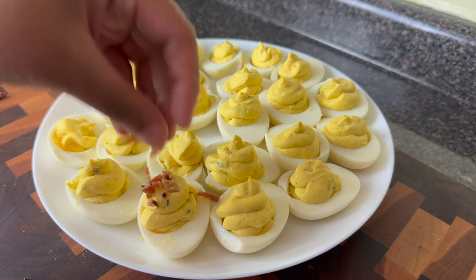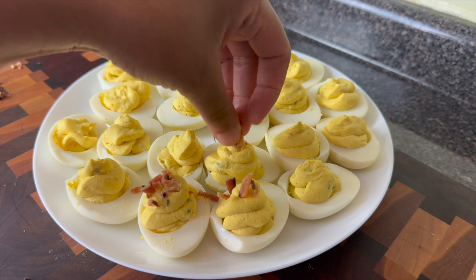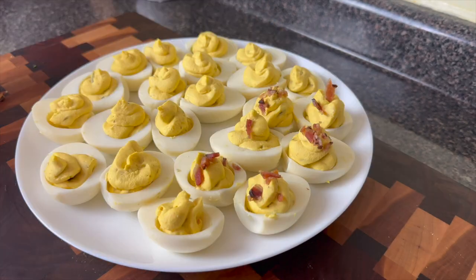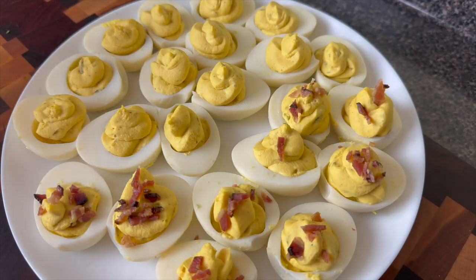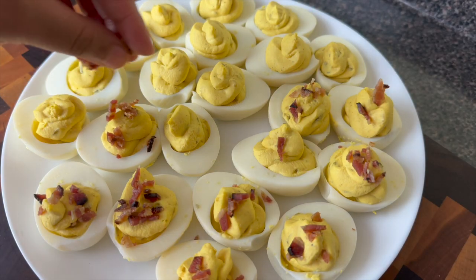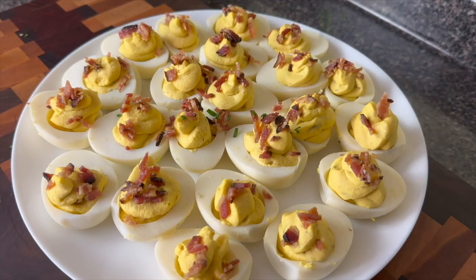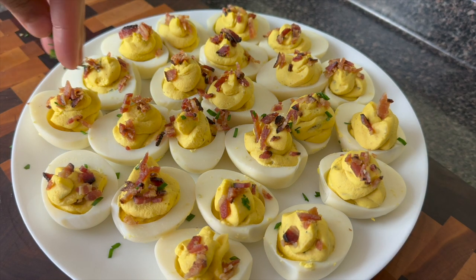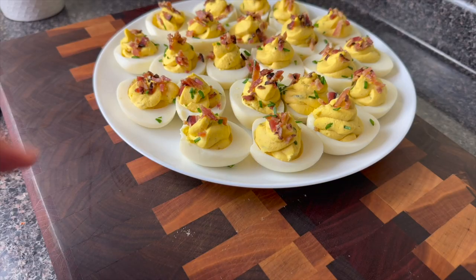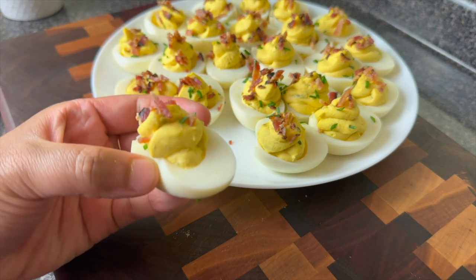Another good alternative to pork in this recipe would be to sauté some medium shrimp with a little bit of creole seasoning. Shrimp deviled eggs are super delicious and at that point I feel like we're making it like a little meal — you've got all this protein and stuff, baby I don't even need a main course.